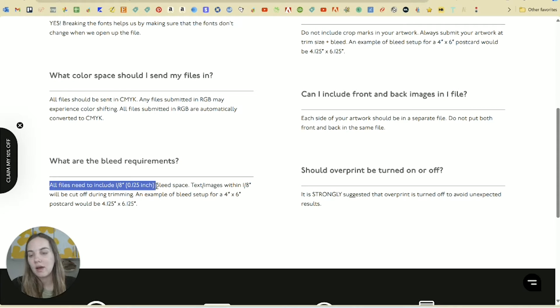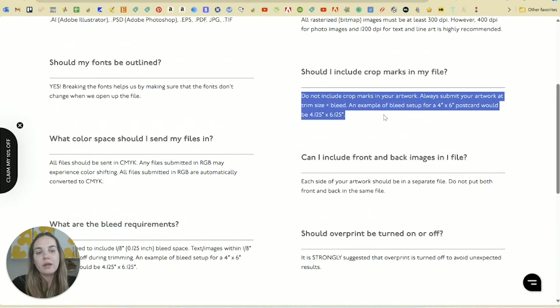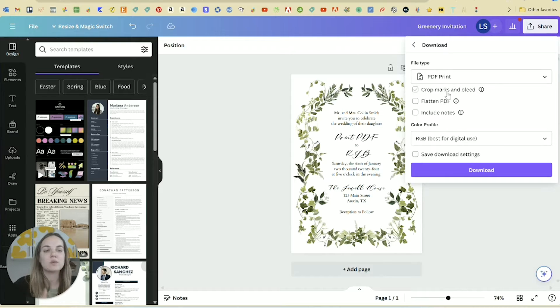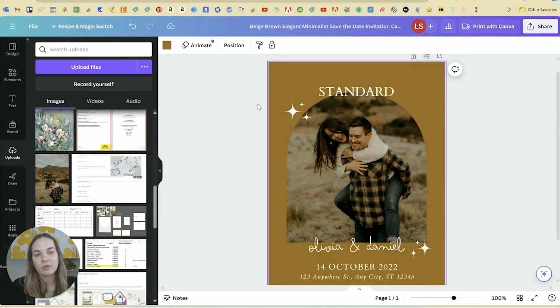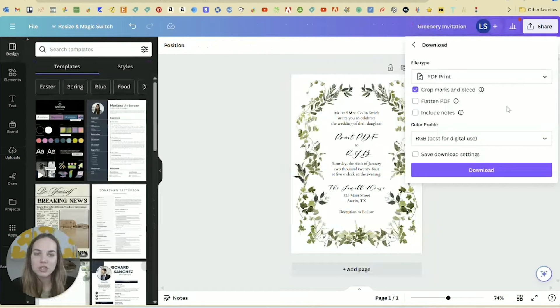Prints of Love requires that one-eighth inch bleed space, but they actually do not need crop marks in your artwork. One thing I wish Canva would do is separate crop marks and bleed — I'll show you in a minute why it can be weird that they aren't separated. If you do need that bleed, you'll have to click this option. Another option would be designing files that need a bleed at 5.25 inches, putting the bleed in the native file, and then when you download it you don't need to click that option. I wish they just had the option where you could do bleed but not crop marks.